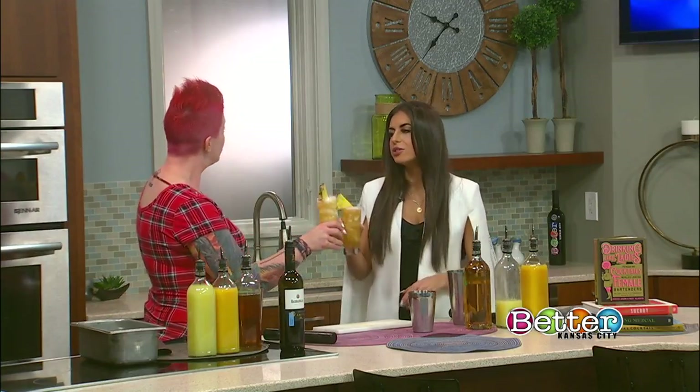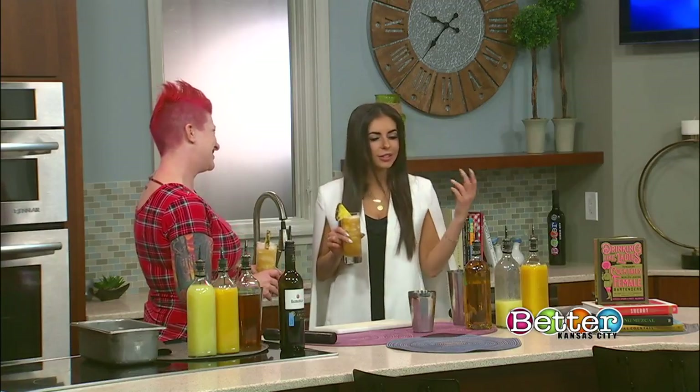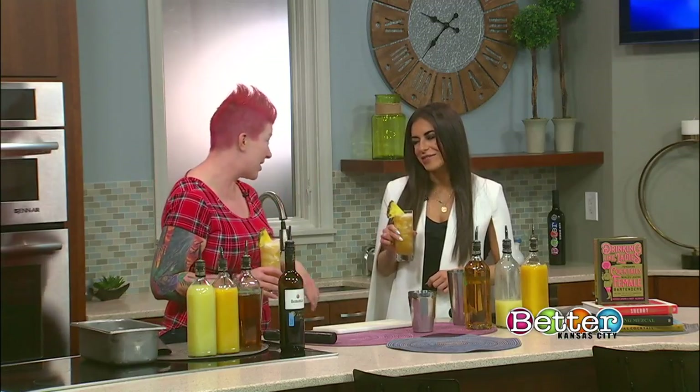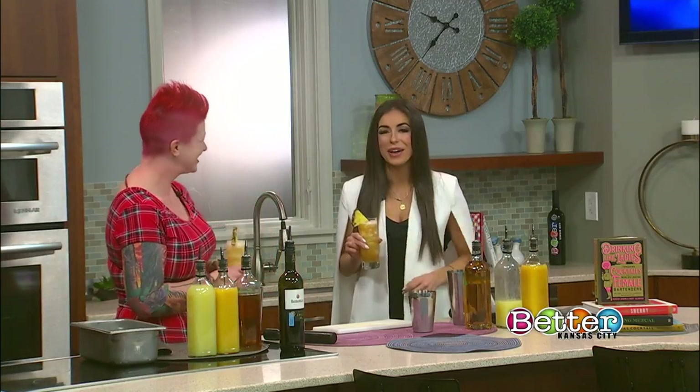That's so much fun. We're going to say cheers to you, Jen — and of course, congratulations on being in the book. We can't wait to celebrate. Sunday, 2 to 4, Mission Taco Joint Crossroads. Sounds fun. Thank you so much. Cheers.